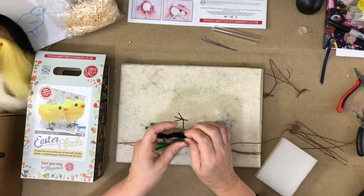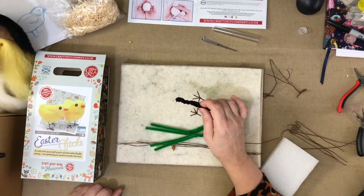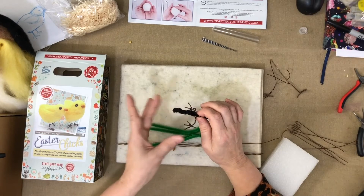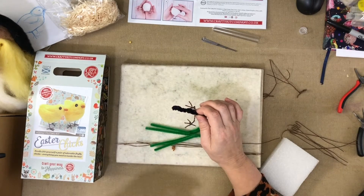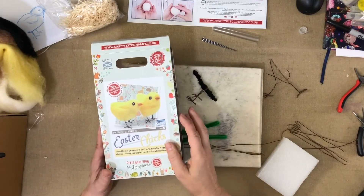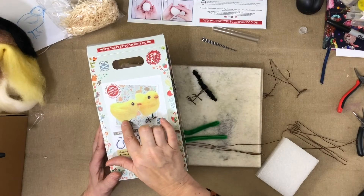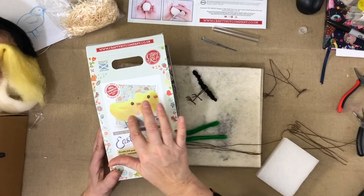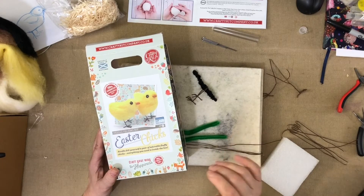The only reason I prefer to put the legs on afterwards is because I love to change my mind about what I'm doing. If I haven't already added the feet, I can go a different way with the shape, move it around, and then add the feet at the end. If you look at a picture of a chick, they have like fluffy little shorts — trousers — which come down, and that's the bit I would felt on and then cover up.